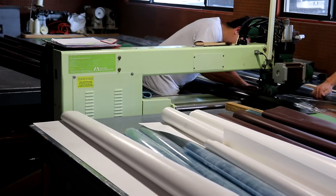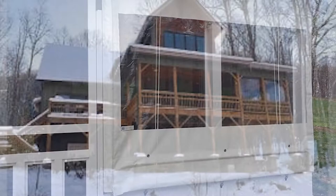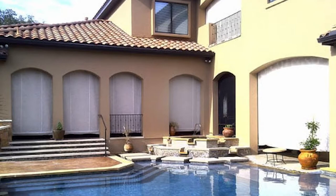That's where Enclosure Guy comes in. Our experts can help you transform your patio into a four-season sunroom. Enclosure Guy's clear vinyl patio enclosures are designed with climate control curtains and are easy to use by just one person, built for tough, severe weather conditions, hidden when not in use, and custom fitted for your space.